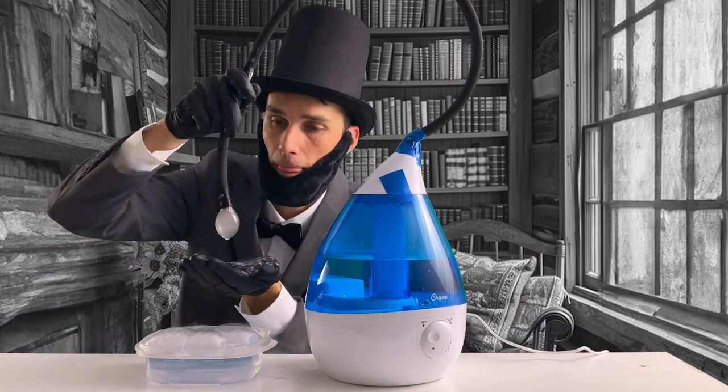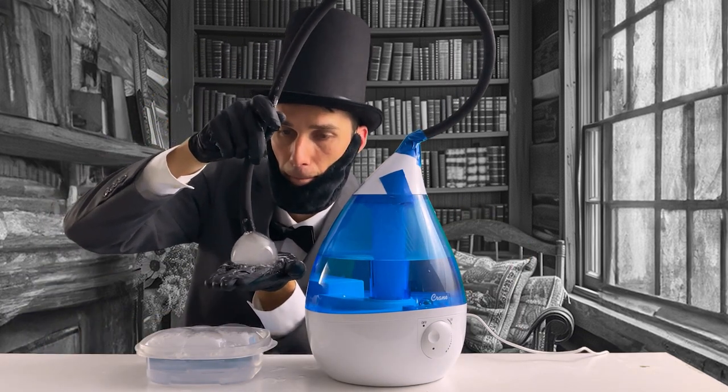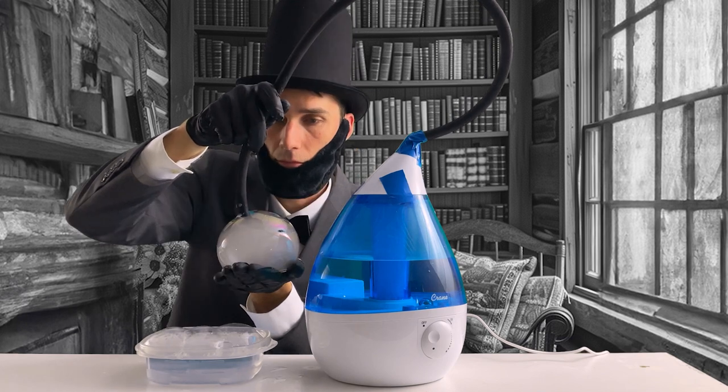Isn't that amazing? You can make these bubbles as big or as small as you like. Just be gentle and have fun with it.